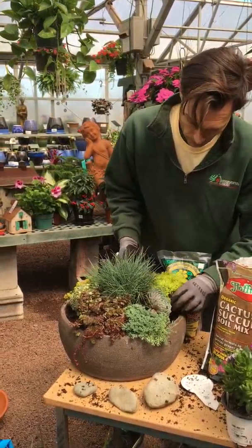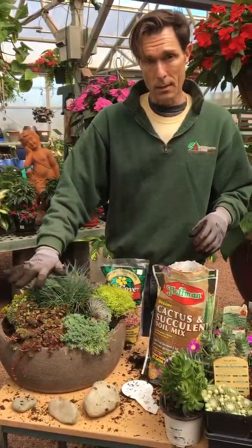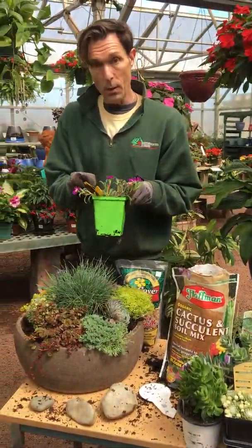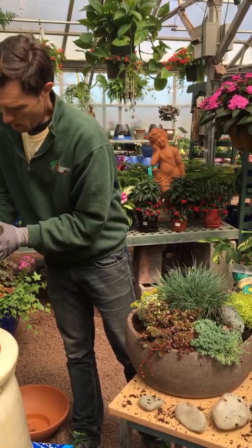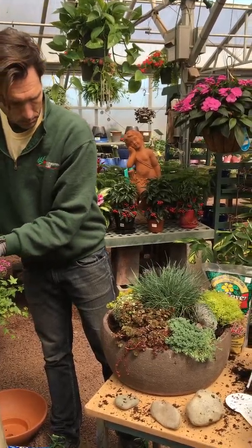These succulents will take little to almost no water through the summer, so you don't have to be worried about watering conditions that much because they like it very, very dry. It's great for a patio — to put on a table as a centerpiece or to give as a gift to someone because it is low maintenance, so they'll be successful in keeping it going.